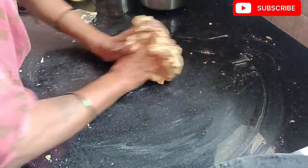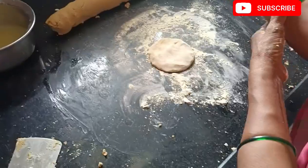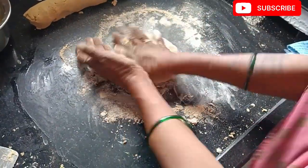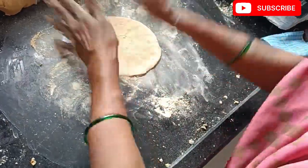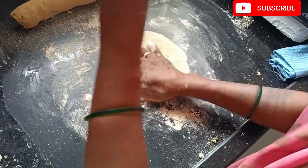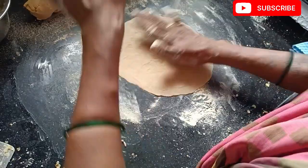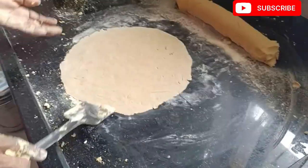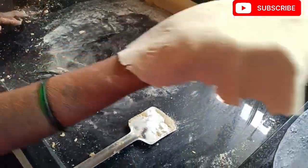We have got it in the pan and put it on. I'm going to put it in a little bit.